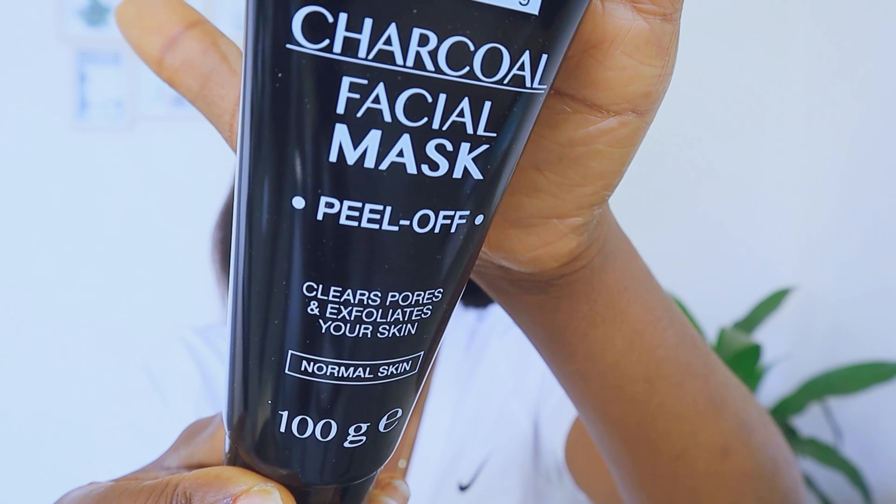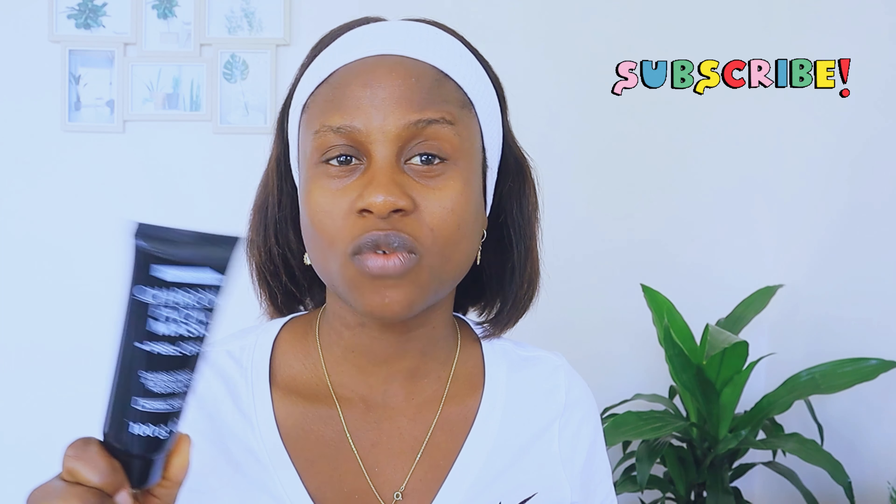This is how it looks inside. For normal skin — I think I have dry to normal skin, I don't really have problematic skin. The only problem I have is my skin is always dry. This is my first time trying a black charcoal mask; I've used other peel-off masks but not a black charcoal peel-off mask.